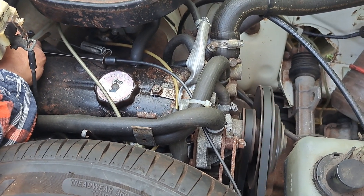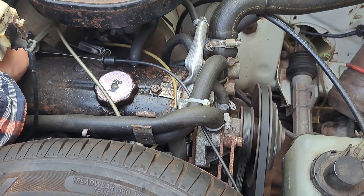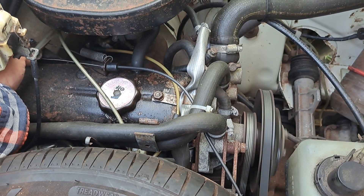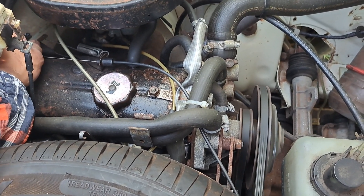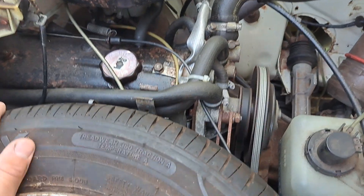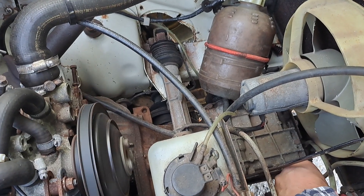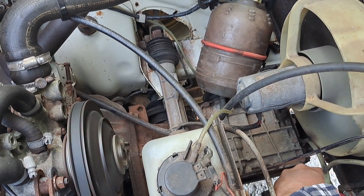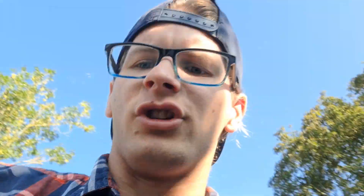Sounds about as lousy as a one-litre Mark I ever does, but it's tappety-noisy as it always is. I can't hear any piston slap though, which is blooming good news. So the bottom end has still got some life in it - which is blooming good news.